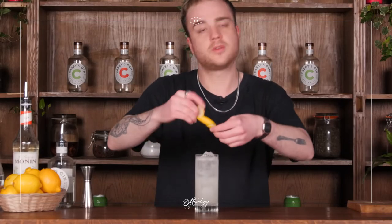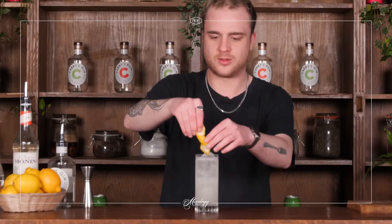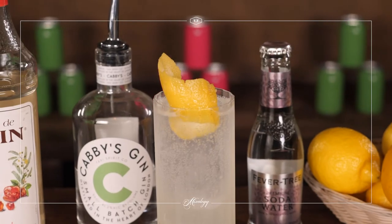Just give that a little twist over the top of the glass to expel some of those oils, twirl it into a nice little spiral, and we'll pop that on the side of the glass. And that is our Tom Collins ready to drink.